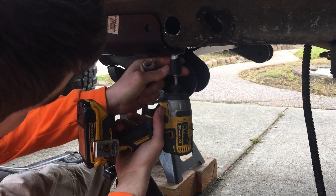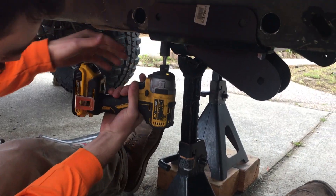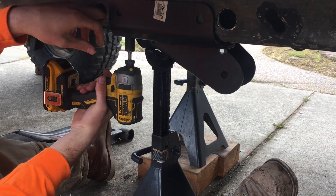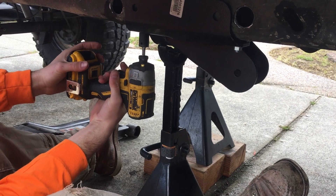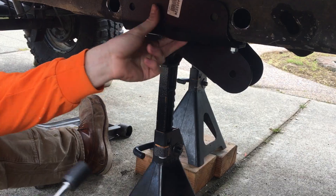Sometimes you don't even need to hold them — it's a 14mm. Yeah, the bolt holds itself. Use torque, or respect about yay. That's pretty good.